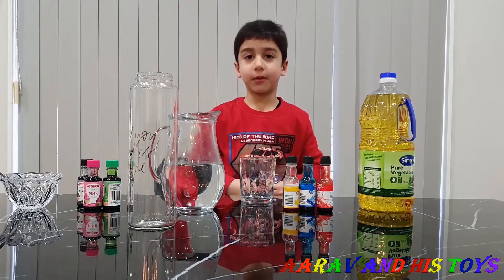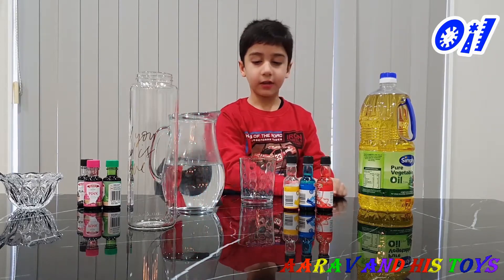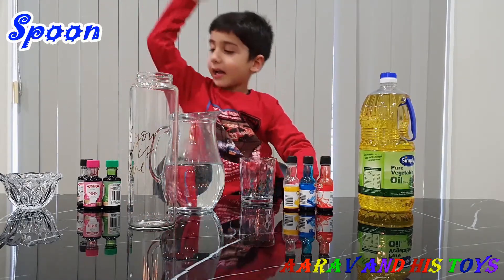For this experiment we need a glass, oil, food coloring, water, a bottle and a spoon.